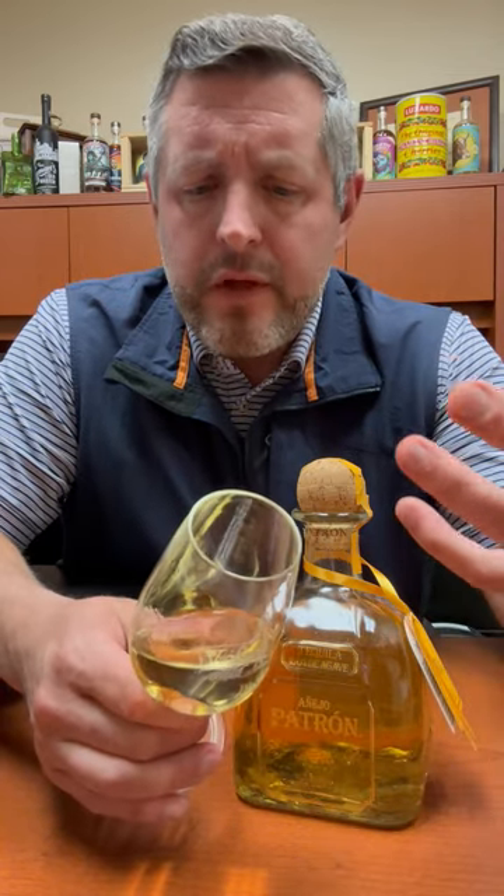Touch of the lime cordial right up front, then you get a little bit of that sweet earthiness, and then a little bit of that butterscotch — but it's all balanced and integrated, and really perfect to sip neat or on a big rock. Cheers.